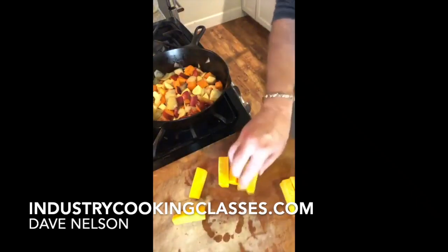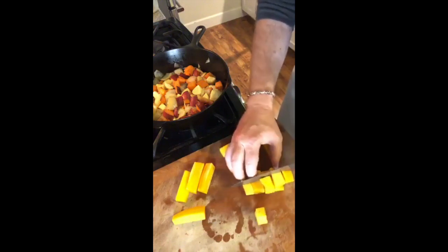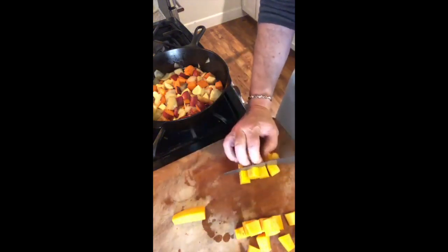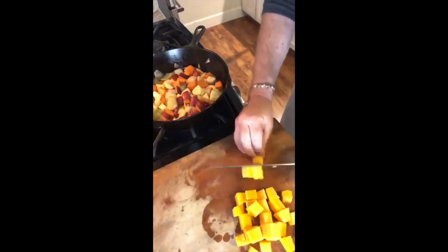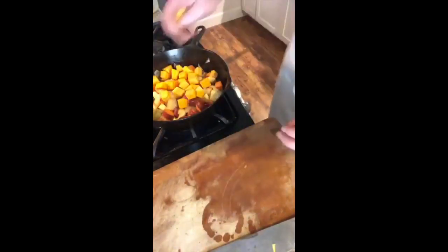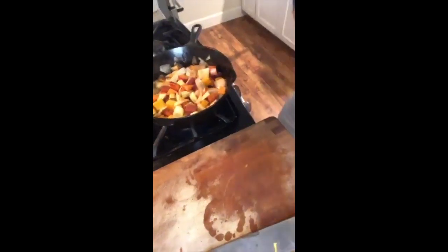Dices. Do a little more here. And now the squash is going in. I'm starting to develop a little bit of color on these vegetables.